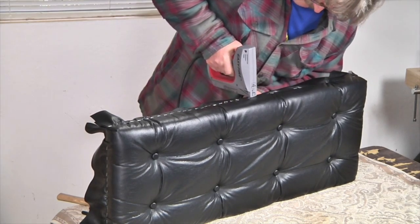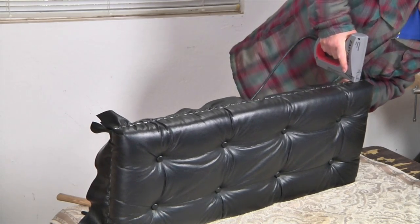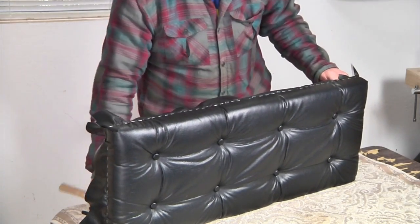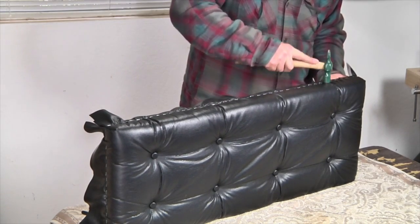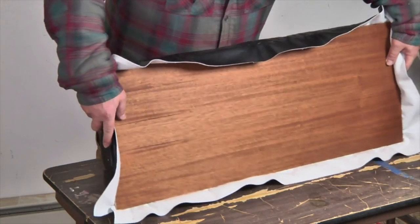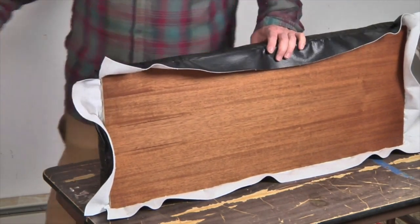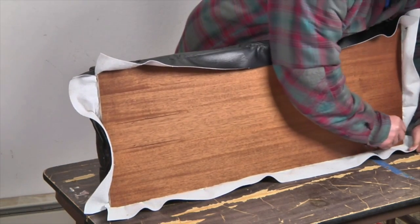This allows you to adjust a little bit if the fabric isn't pulled down quite right. And once you've stapled all the way around, use your hammer to make everything nice and flat and flush so the trim will go in place nicely. Now I'm going to trim off the excess vinyl around the entire edge of the lid just using a sharp razor blade.